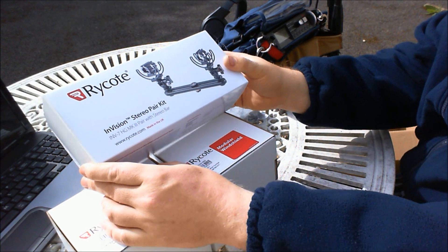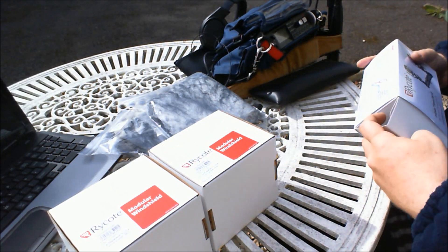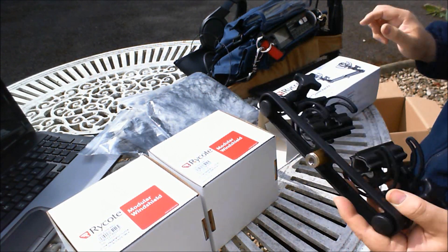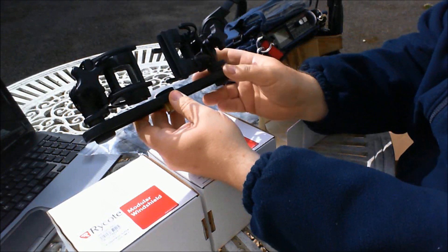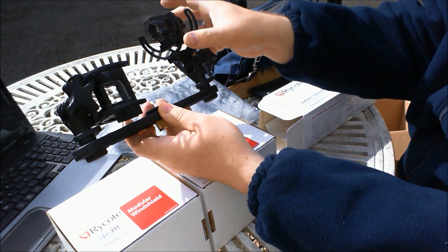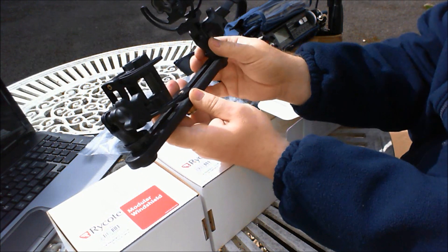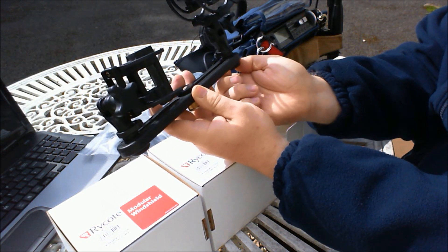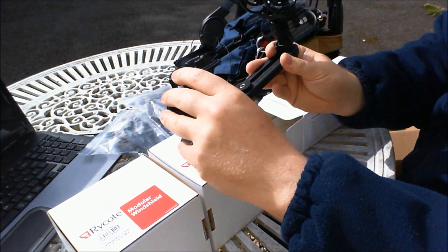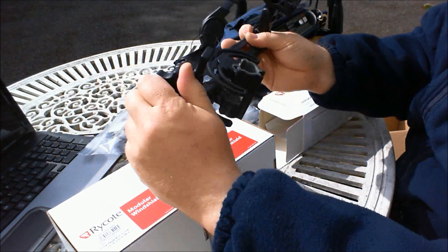Here we have the Rycote InVision stereo microphone bar. It has a pair of Rycote lyre-equipped microphone cradles for stereo recording on one stand, constructed from a resin plastic with the usual Rycote lyres. They simply fold or unfold depending on what you're doing, and fold down small enough to carry to location in the field while you're out and about in a backpack.